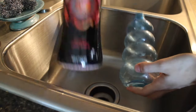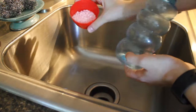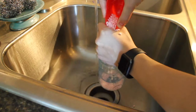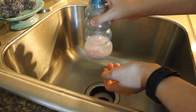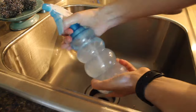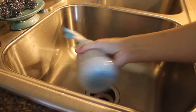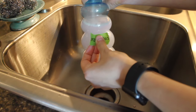Next up I'm going to show you how to make Unstoppables air and fabric refresher. Grab an empty water bottle and half a capful of the Unstoppables. Make sure your water is running warm, then fill the water bottle with the warm water. The Unstoppables will immediately start to dissolve — shaking it expedites the process, so make sure they are fully dissolved through the water. Then take a piece of tape and label the bottle so you know what it is for future use.